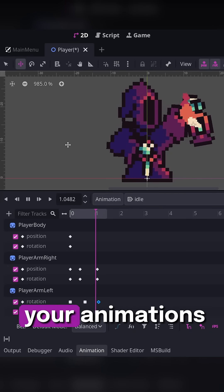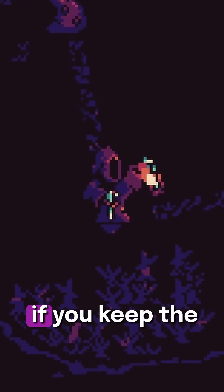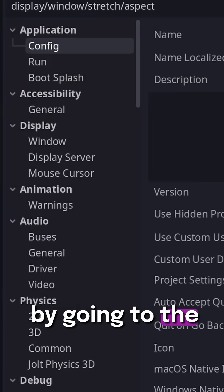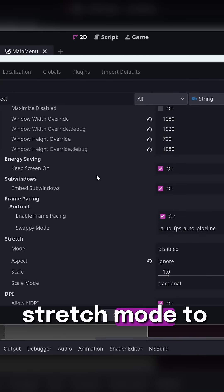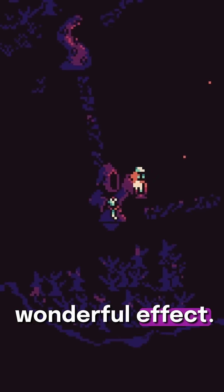This is a great way to create your animations, and as you can see from my game Alchemortis, it produces an amazing effect — especially if you keep the low render resolution. In Godot, you do this by going to the display settings, setting the stretch mode to viewport, then setting the aspect to keep, and you get this wonderful effect.